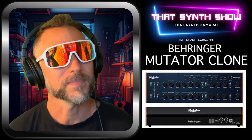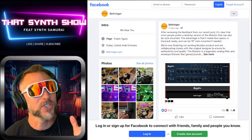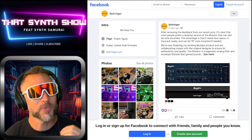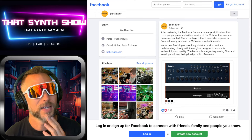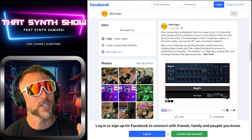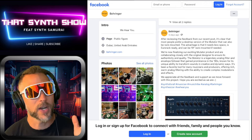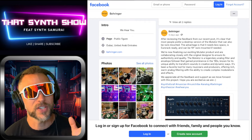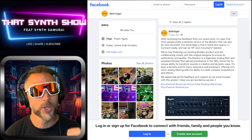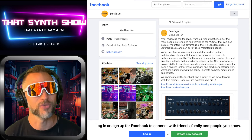Let's roll over to the Behringer site. Right from the Behringer site: after reviewing feedback from their recent post, it's clear that most people prefer a desktop version of the Mutator instead of the Eurorack. It can also be rack mounted — needs less space, is rack ready, and can be 19-inch rack mounted. They're finalizing the exciting Mutator product and collaborating closely with the original designer to ensure authenticity and quality. The Mutator's legendary analog filter gained prominence in the 90s, known for its unique ability to transform sound in creative and dynamic ways.